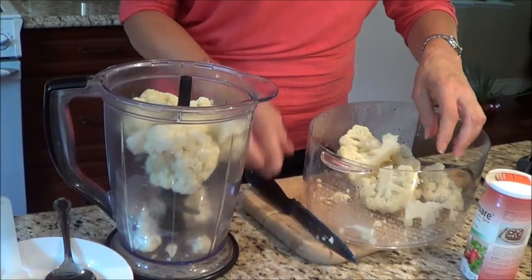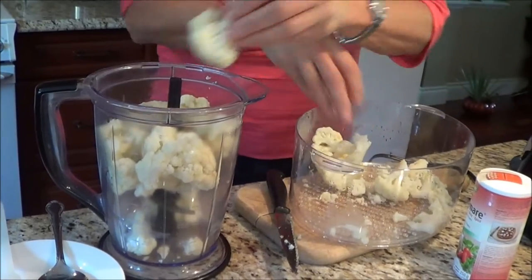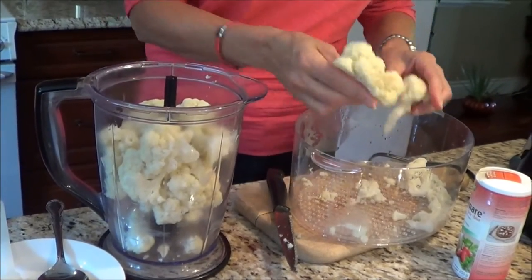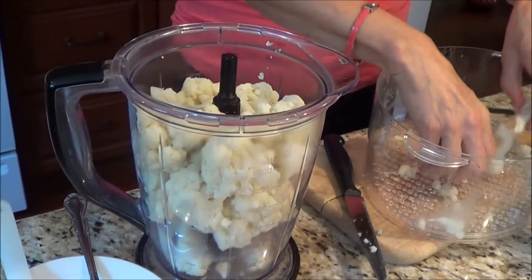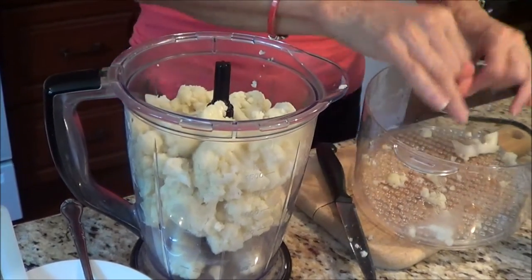My husband loves this — we don't even have potatoes anymore. We find that when we add all the ingredients into the cauliflower it just has a nicer flavor, and you can still put gravy on it or whatever you're going to do when you're eating your mashed cauliflower.